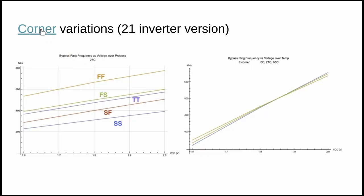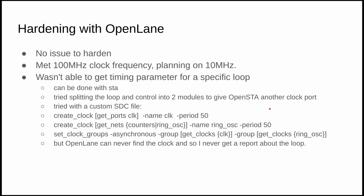I got help from the Zero to ASIC course community to run corner simulations — these ensure that as temperature changes and across process variations the design still works within expected parameters. This shows the range of frequencies we'd expect across the minimum and maximum performance of any given wafer, and how stable the loop frequency is across temperature.